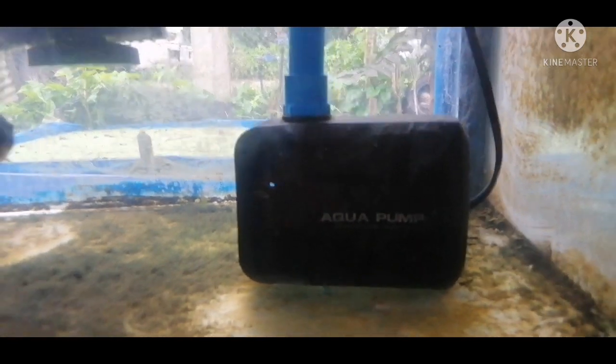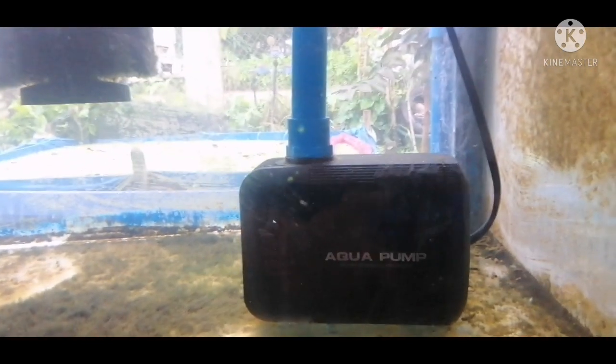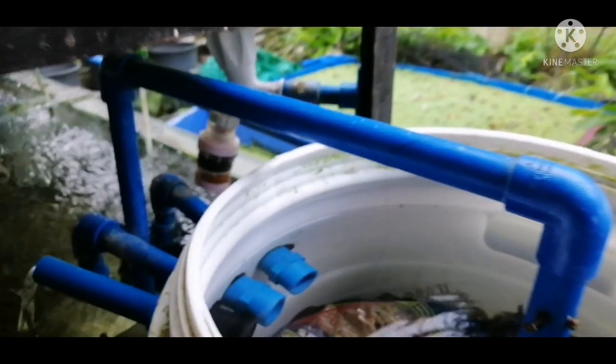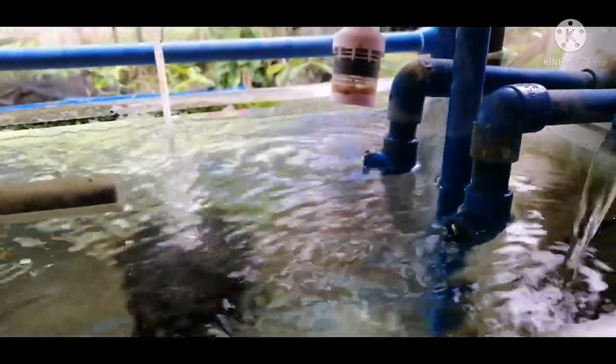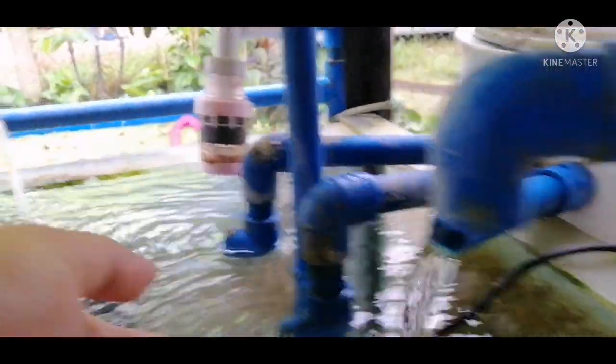I use a civilian aqua pump — a 25-watt, 2,500 liters per hour aqua pump. It allows water to come in and go down into the filter chamber, then go back up through a lot of filter media inside, and come out clean through this outlet right here.